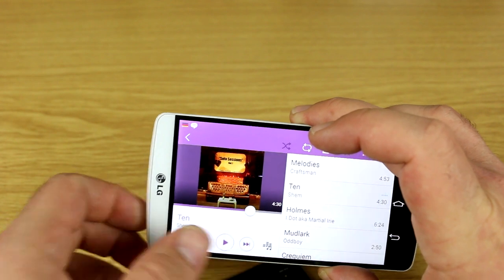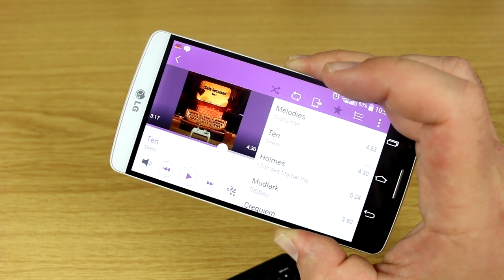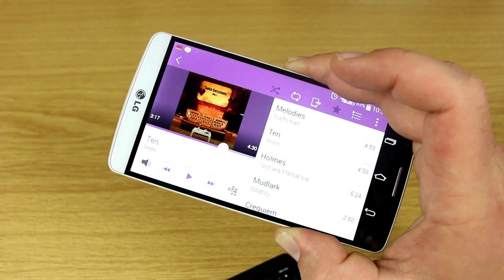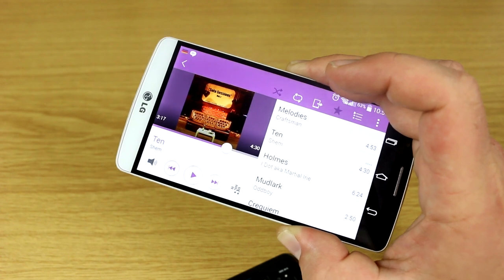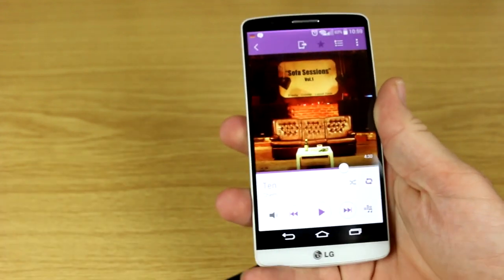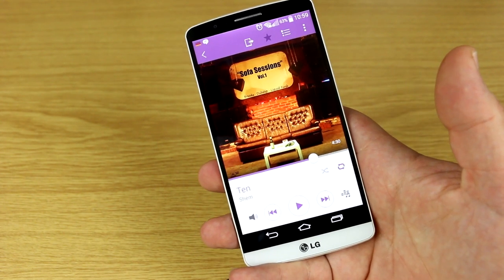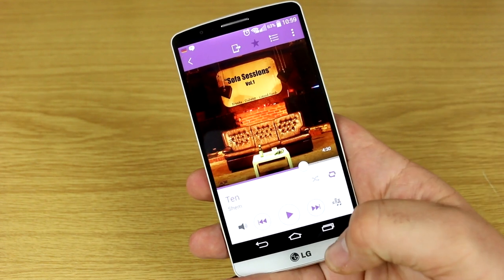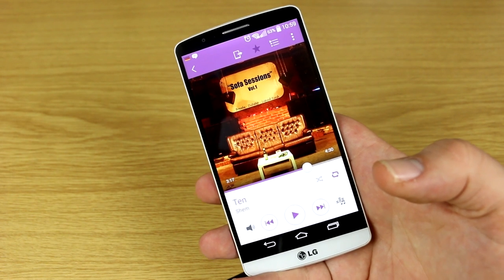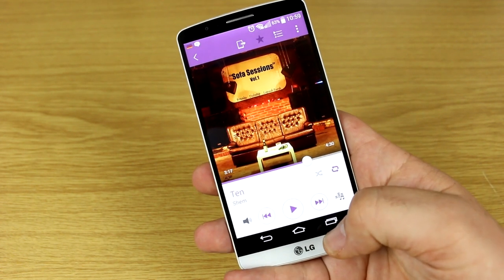That's a pretty good speaker for a smartphone. You'll never get close to HTC's BoomSound with its front-facing speakers, but LG has definitely done a good job integrating a speaker on the G3. Using the headset jack on the bottom, you'll notice the sound is a bit clearer with the right audio formats, as the booster amp has special features. Using the Quad Beat 2 HD headset included with the smartphone, the sound over headphones is also very nice.